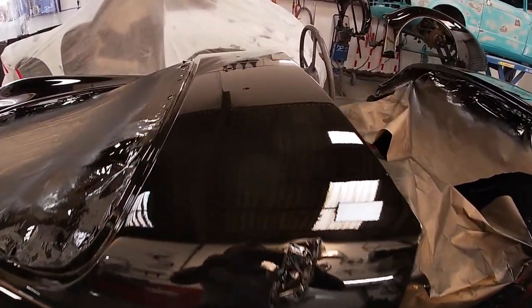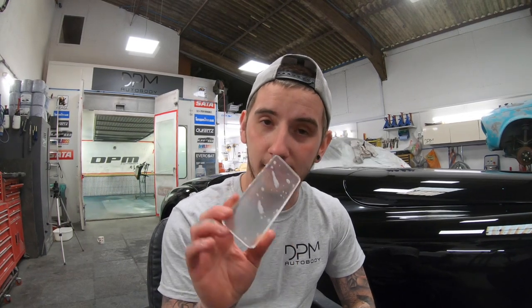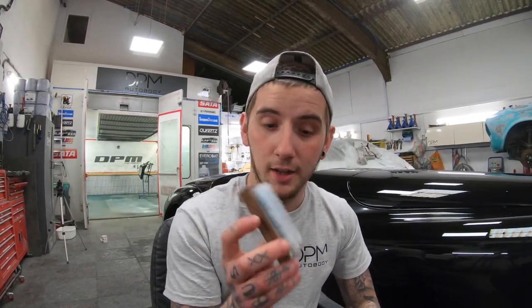So the first step we're going to do is block with 1200 grit. We're using these 3M strips here, which are really good. We're also using these solid plastic blocks that I've made — you get a real good cut with them and it levels the paint off nicely. You've got to be careful not to leave tram lines, so apply not very much pressure. And then also a nail brush — any residue you get on those sheets you can just give it a quick scrub off and it's good as gold.